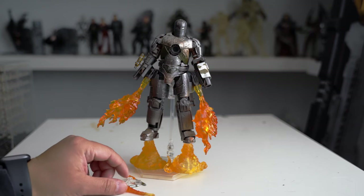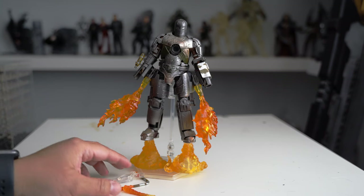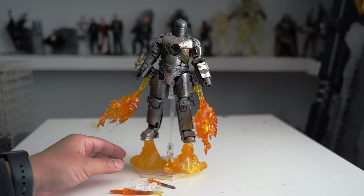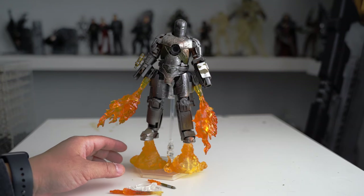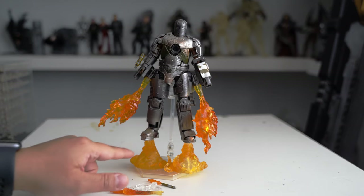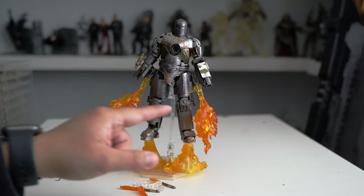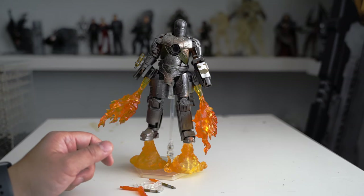I don't know where they copied from, but this figure is around the 1:12 scale and it came with a whole bunch of accessories. When you buy online, like AliExpress, they actually have a few options — you can buy with some accessories or without. If you want fewer accessories, it's a lot cheaper. I got this thing for around maybe 40 bucks total.